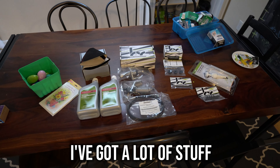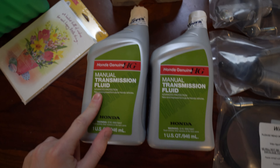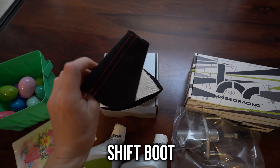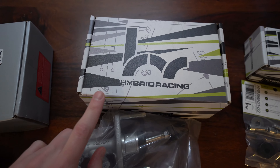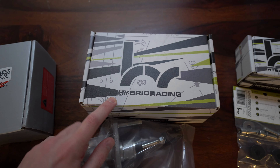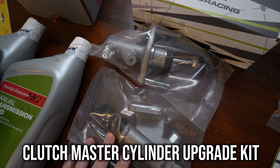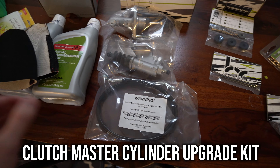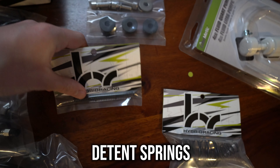So on this table I've got a lot of stuff. We're going to do a manual transmission fluid flush, going to do a shift boot, and we've got a shift knob. Hybrid Racing is one of the most reputable companies in the Honda game — they do a lot of shifter stuff, but they also have a kit meant to upgrade the entire clutch system. We also have a bunch of springs for the shifter as well as shifter bushings. With all of those items, the transmission is going to feel way better.